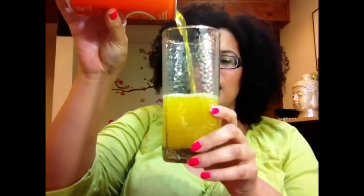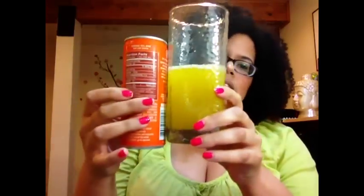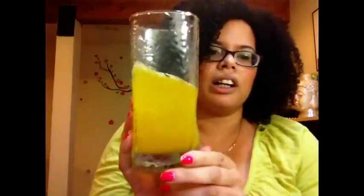So you can see it has a good fizz to it. It is kind of a yellowy color — I expected it to be more orange, but it's this kind of yellow color. Kind of looks like Mountain Dew, sort of. It's really bright. It smells like clementine, so we're going to take a sip.